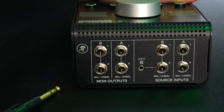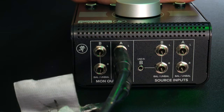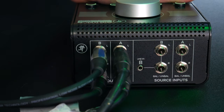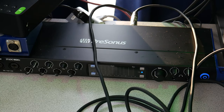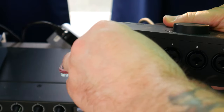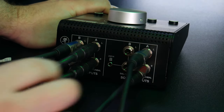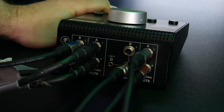We'll plug our cables into each set of studio monitors, or speakers, then plug them into the outputs of the Mackie Big Knob. The large pair will be A, and the smaller white pair will go into B. Then plug two cables into the main output of the 1824C, or whatever your interface is, and two cables into the output of the second interface — in this case the Evo 8. We'll plug the Presonus 1824C into the A source and the Evo into the B source.